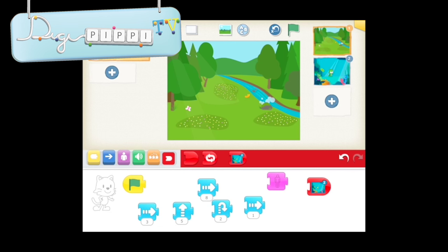Hvis I har lyst til at se resten af introfilmen, kan I bare klikke på spørgsmålstegnet i Scratch Junior. Jeg vil slutte af med at vise jer lidt om, hvad de forskellige brikker kan, og hvordan det virker. Nu har Nadia vist jer, hvordan man trækker de forskellige brikker sammen og laver et program. Og det samme har Scratch-folkene vist i introfilmen. Nu vil jeg vise jer helt præcist, hvad der sker, når man sætter tingene sammen.